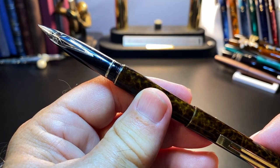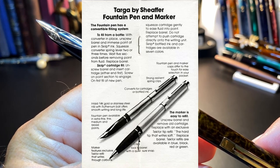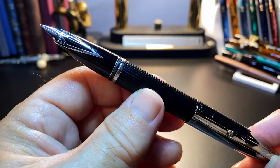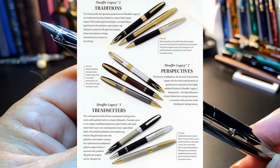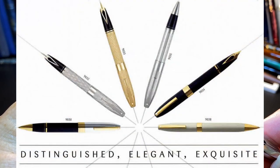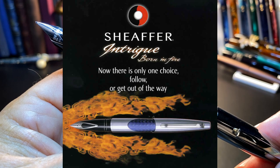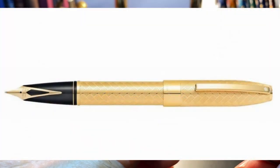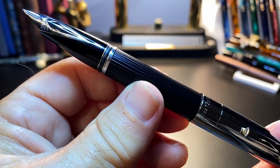In 1976, Shaffer introduced the Targa — a much thinner cartridge and cartridge/converter pen that was extremely popular. Shaffer made thousands of them in a huge variety of styles and finishes until 1998. In 1995, Shaffer introduced the Legacy; the Legacy 1 and 2 were heavily influenced by the design of the PFM but are convertible fillers — using both the touchdown pneumatic filler of old and the standard Shaffer cartridge. In 2000, Shaffer introduced the Intrigue, which also has the classic inlaid gold nib, discontinued in 2005. The only current Shaffer inlaid gold nib model I can find is the Legacy Heritage, a cartridge/converter pen.